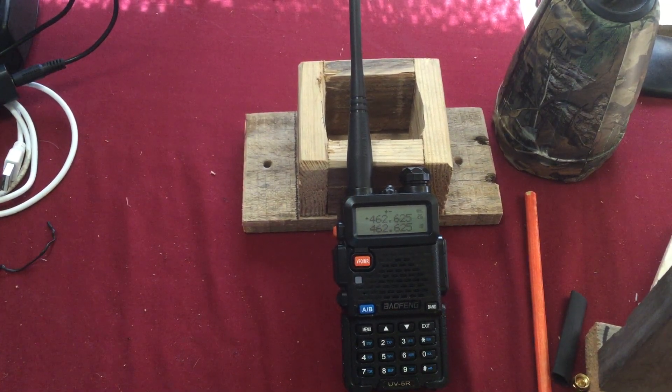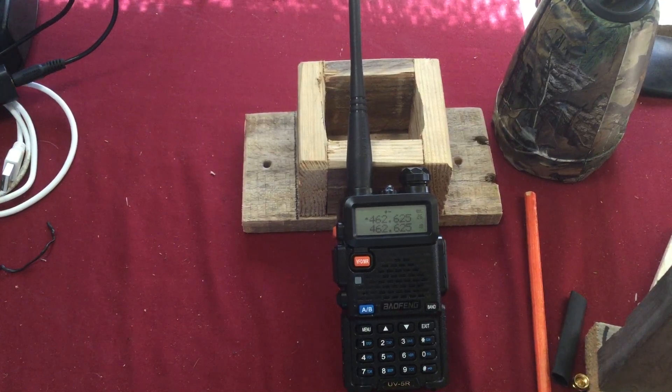Hello YouTube, I got some Baofeng UV-5R radios in. One thing I noticed is when I try to use the software on them — CHIRP, I think — it came up under a different brand name and model number. It came up as UV-5G, if I remember right. Once I selected that particular brand name and model, the software was able to communicate with the radios.